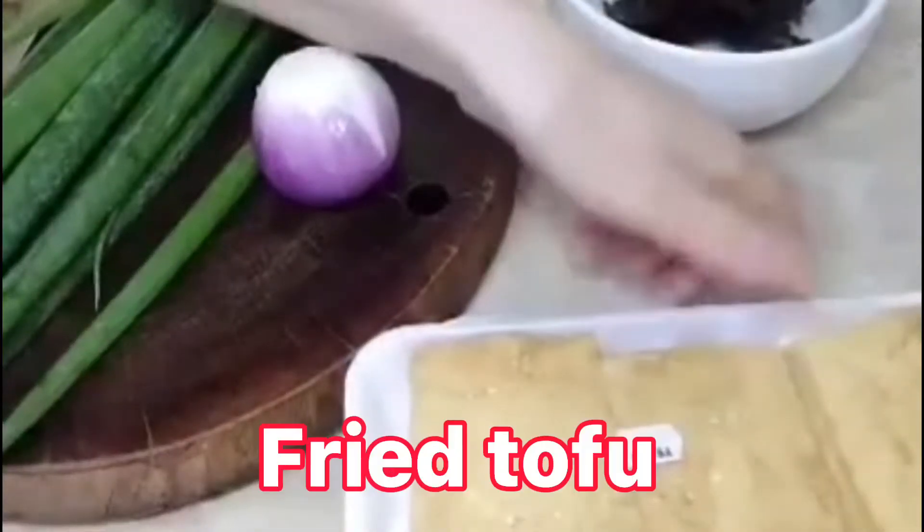I also made the recipe for the chicken. I made the recipe in the chicken.